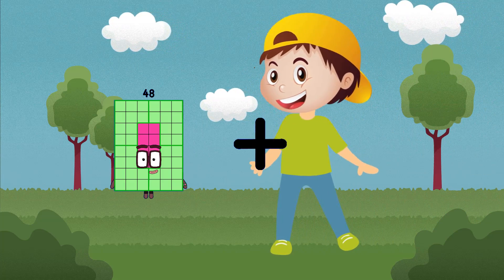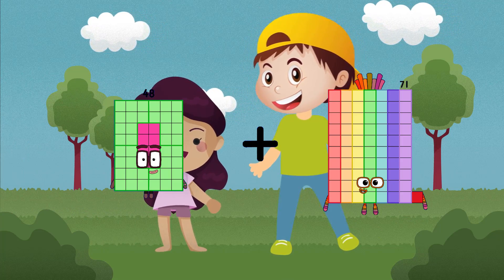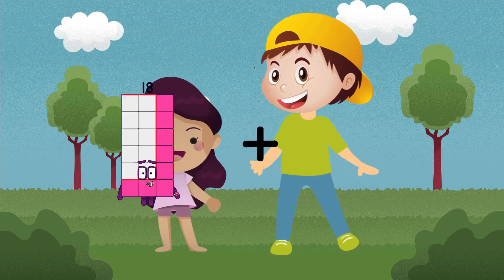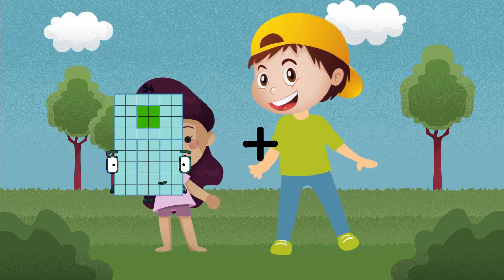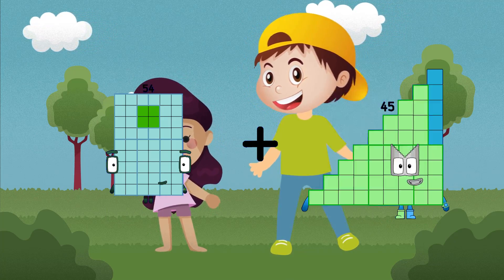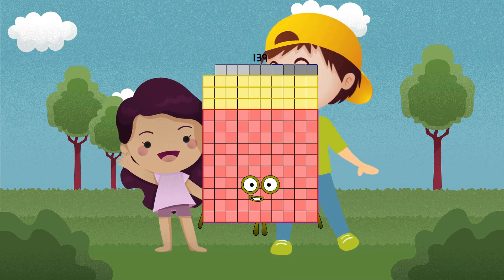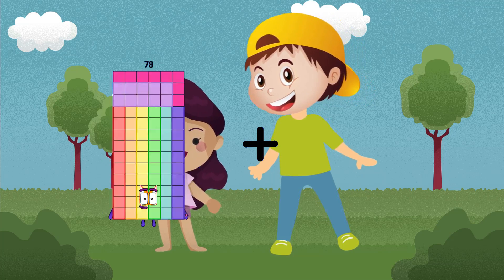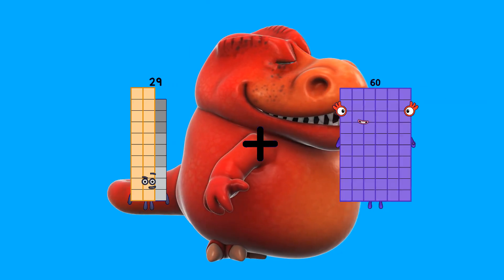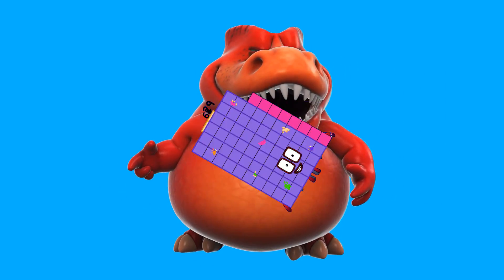48 plus 71 equals 147. 19 plus 54 plus 85 equals 139. 29 plus 68 equals 97.